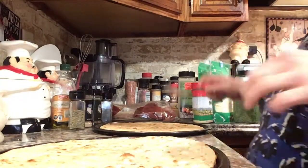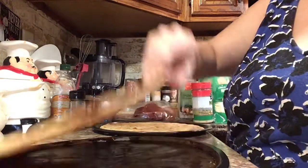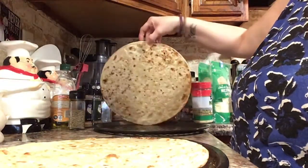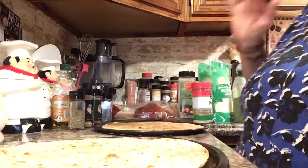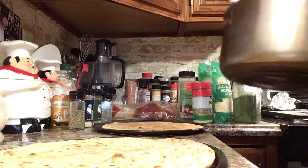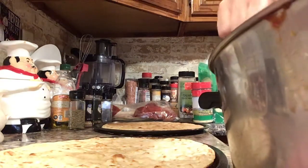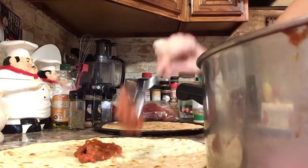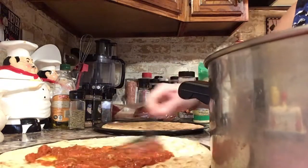Alright, the crusts are all ready. Look how nice and crispy that one got! This one was on the top so it didn't get as crispy, but it will when I put it back in — I'll put that one on the bottom and it'll get nice and crispy. So now I'm going to put sauce on the pizzas and spread it out.